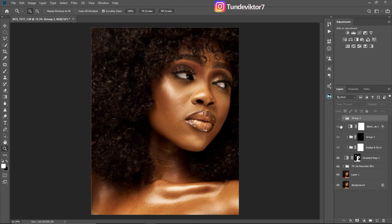In part one, let me just show you where we started from. I'll turn all the layers off so you can see where we started from and where we are right now.